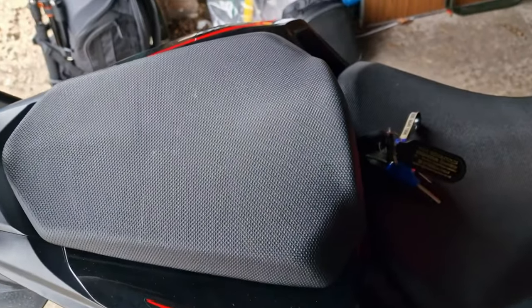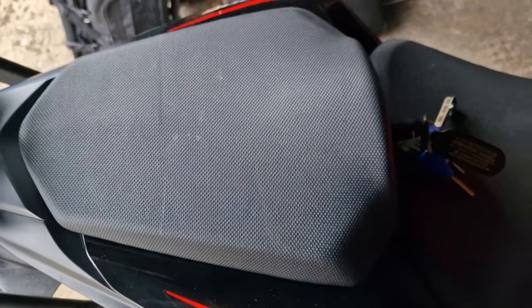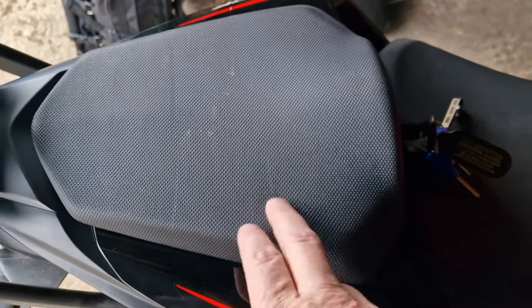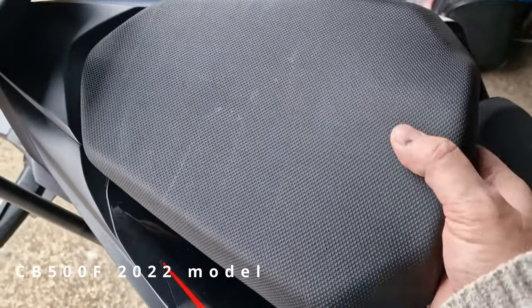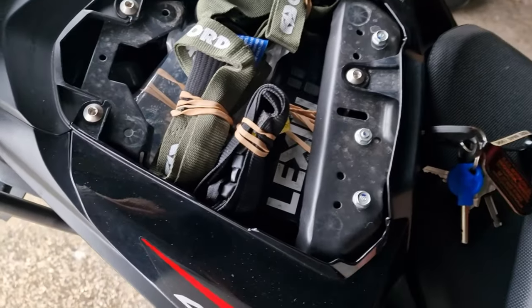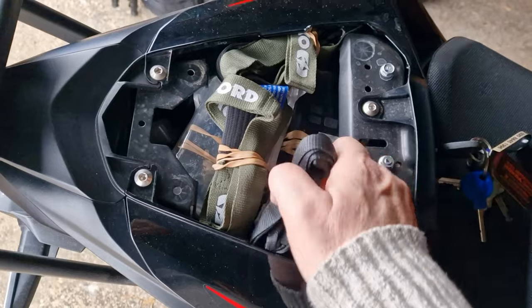It's just a bit of fun. I thought I'd show you what I've loaded into underneath the back seat of my CB500. Here we go, doing this one-handed, so bear with me.